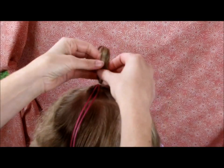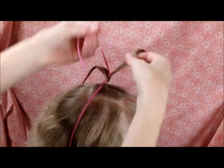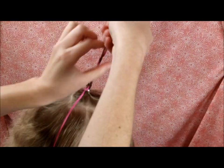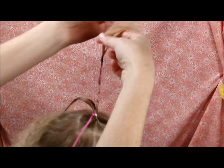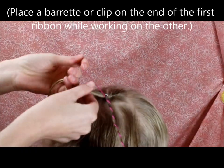Then I'm going to split this ponytail in half, and I'm going to wrap one of the strands of ribbon around each side of the ponytail. This is kind of like a twist — I'm not braiding it, I'm just wrapping it around. And then the same thing on this other side.